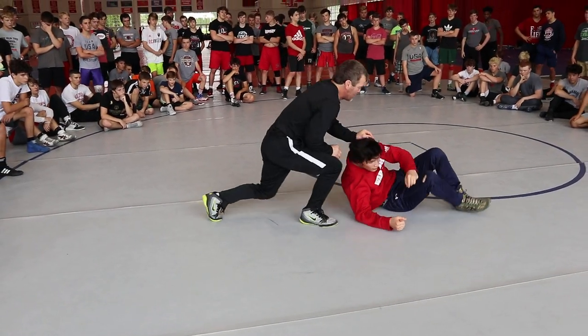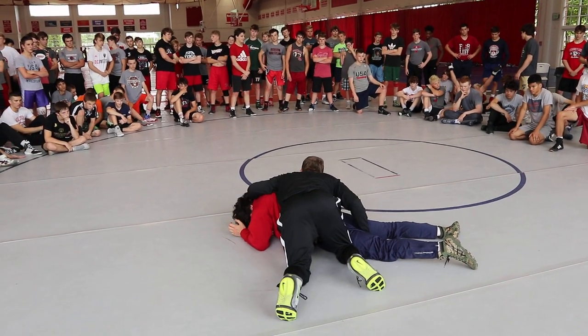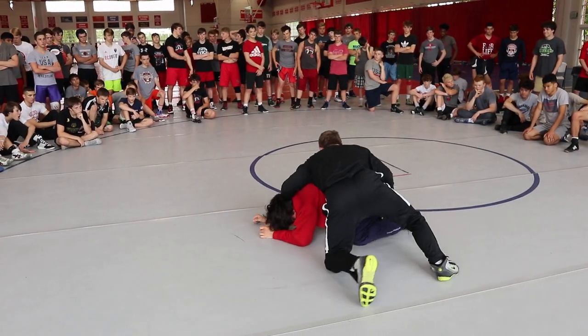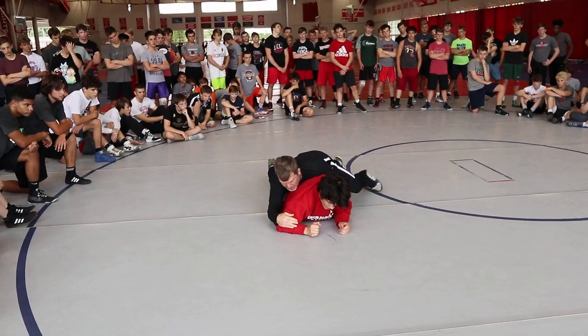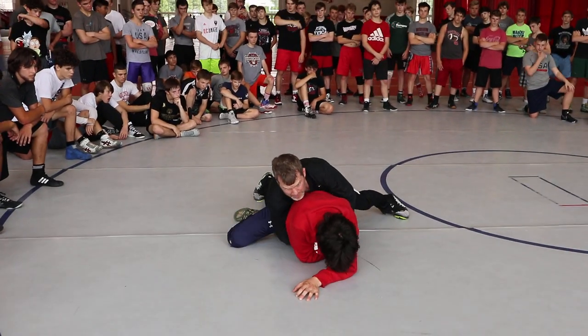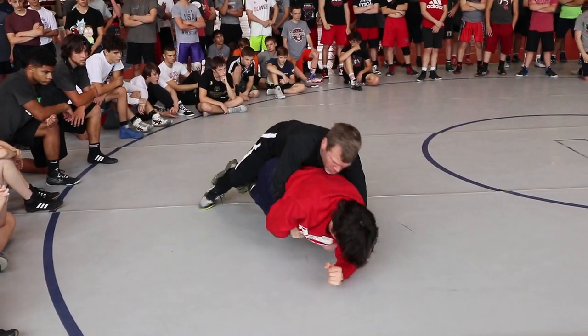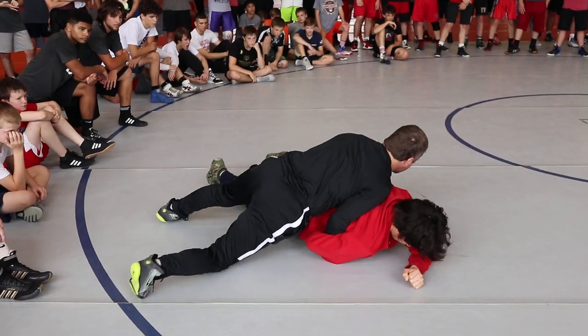Five-minute challenge — we've got to get this. He's attacked me, I'm around behind him. Going behind, I get my breakdown. He's going to pop up — driving him down. He's going to get up, coming up. The wrist. Pressure — pressure with that chest. Driving, driving, driving.